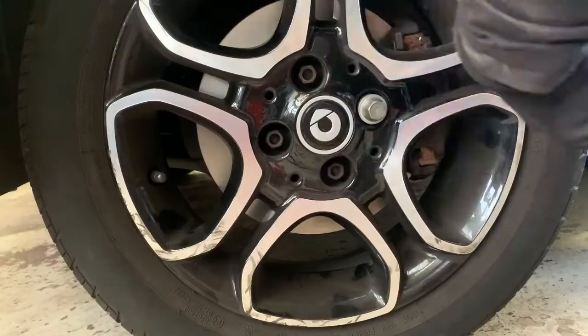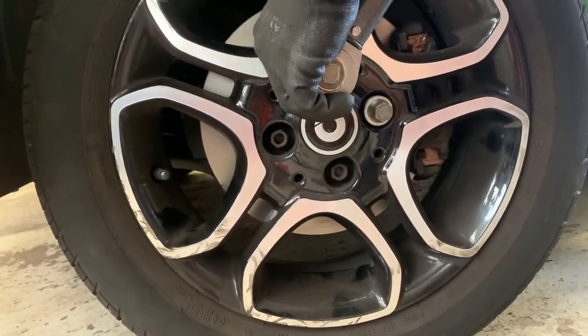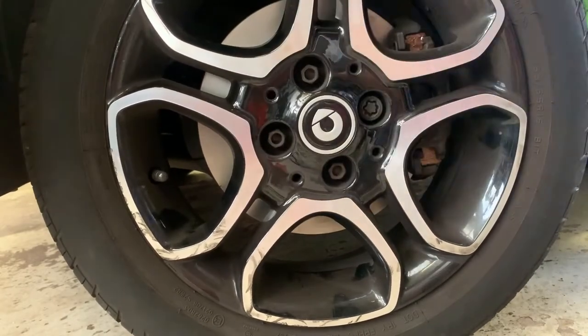Make sure to torque the wheel bolts, and don't forget to put the brake fluid cap back on and pump the brake pedal before road testing.